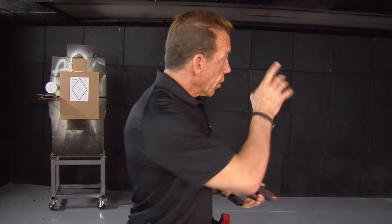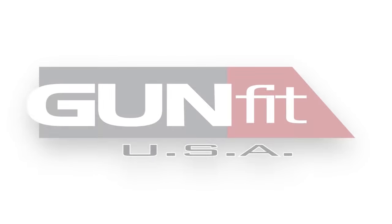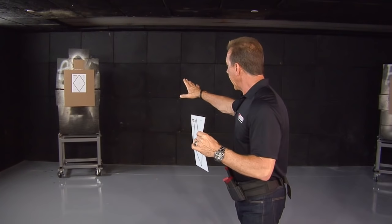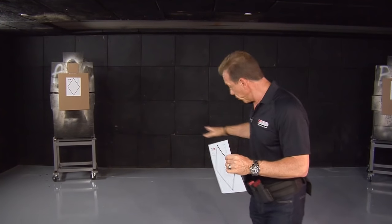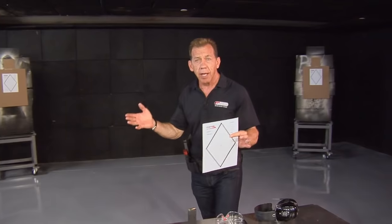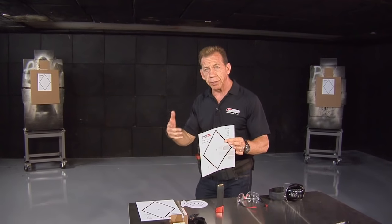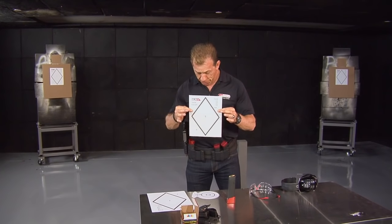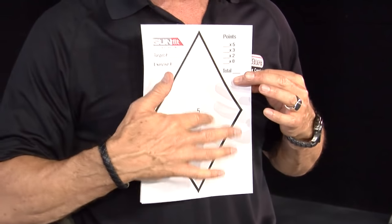That's the dry fire practice I like to do. We get people geared up with dry fire and laser practice and then we come out to the range. Now let's bring one of my guys in to run this exercise using our gun fit targets and live ammo. We're shooting from 10 feet, targets 15 feet apart — not really far. Remember, this is self-defense shooting, and most self-defense shooting happens at these kinds of distances. For combat accuracy, we're looking to place shots into the triangle or diamond.